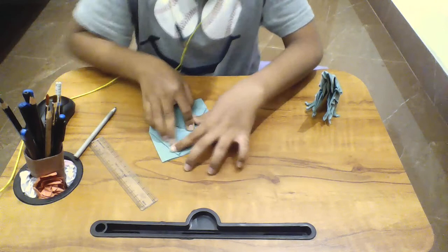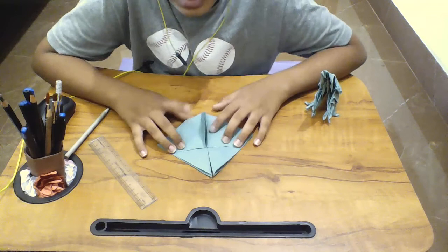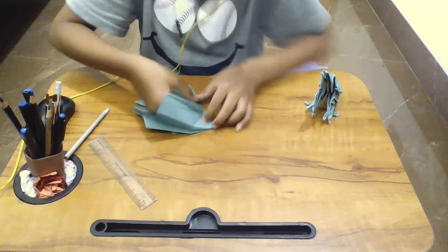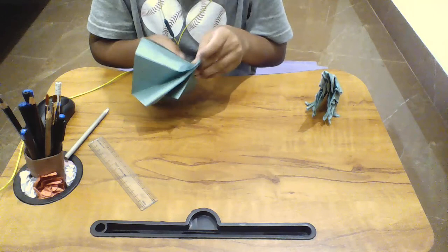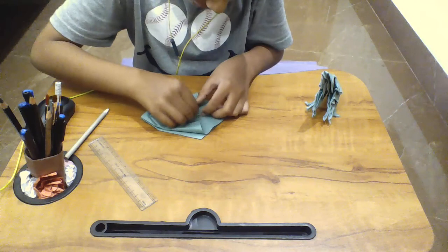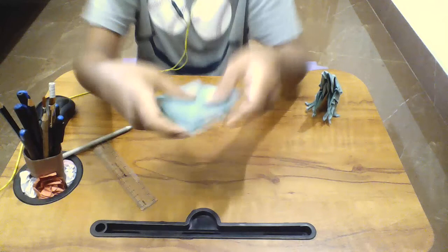Next, turn it behind. You have this flap — turn it up and do the same thing. Please don't increase. We get this kind of shape, and we'll continue in the next part.